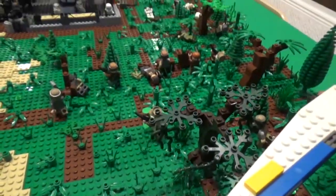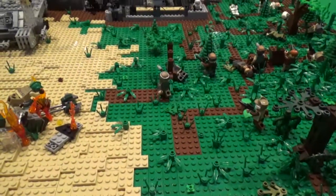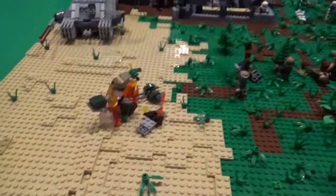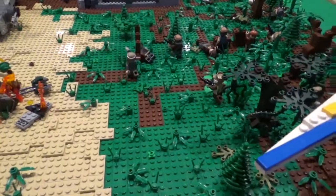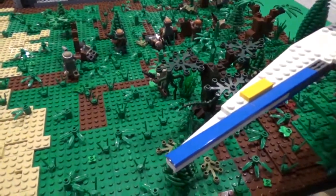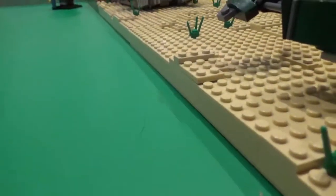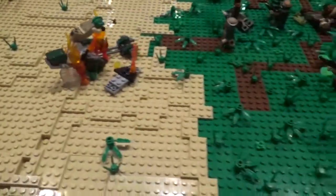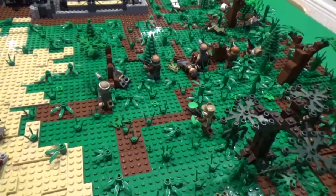Over on the right side of the MOC there's a forested area that transitions into a grassy area and then into a desert or beach where the Imperial base is located. For a basic overview: the MOC is nine green base plates arranged in a big three-by-three, and every base plate is raised up by one brick, so everything you see has bricks underneath as support.